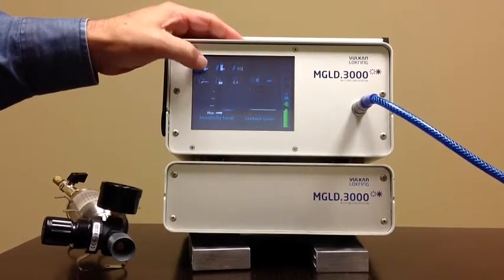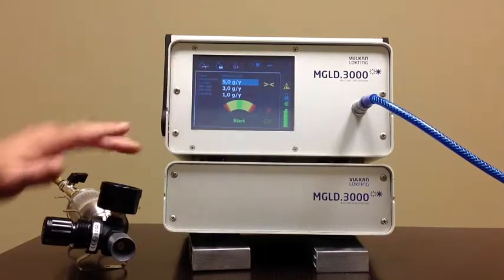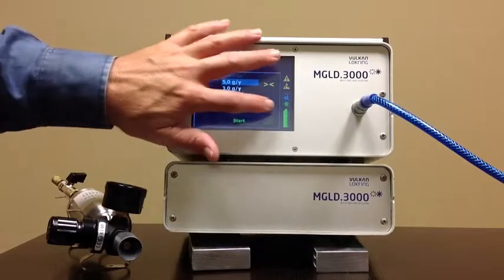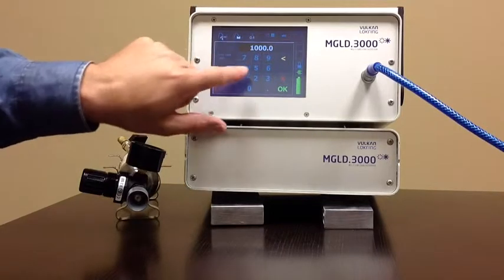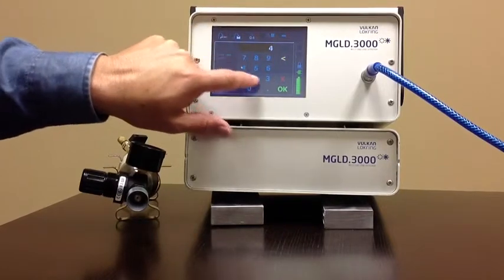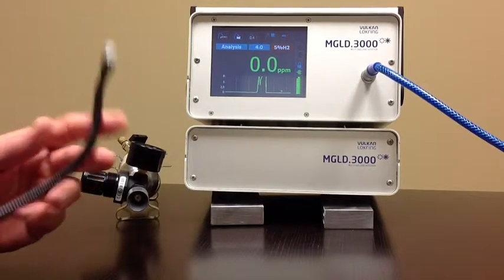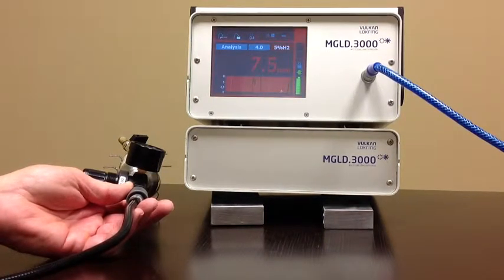We have a calibration screen — I won't go through it in detail, but basically there's a calibration sequence you go through using a test leak to calibrate the unit. You can also set the alarm — we'll set it here to 4 ppm, which changes the bar graph display. Now when we put that to the leak, as you can see the screen changes color indicating a leak.